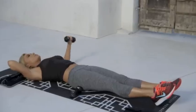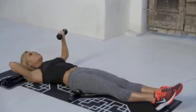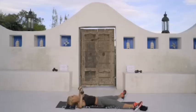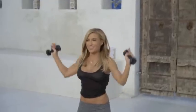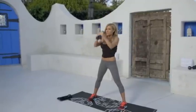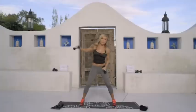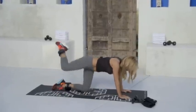Now we're going to take the weight to the side and lift up. One, two, three, four, five, three, four, five, eight, nine, and ten. To the right. One, two, nine, and ten.